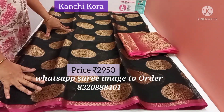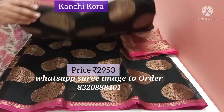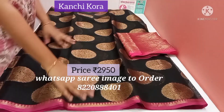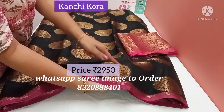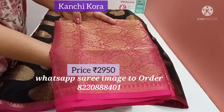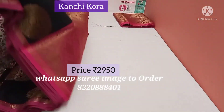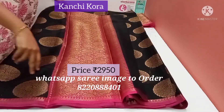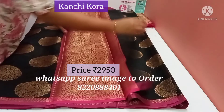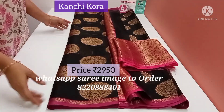This is a Kanji Kora saree — pure Kanji Kora. Black with beautiful pink temple borders on both the sides. It has a beautiful peacock zari butta all over the saree, and comes with an antique pink blouse. This is the pallu of the saree, this is the blouse of the saree. It's a beautiful Kanji Kora saree.